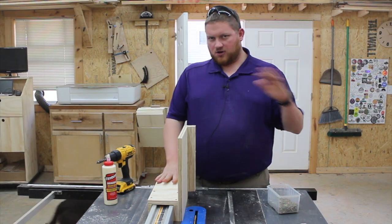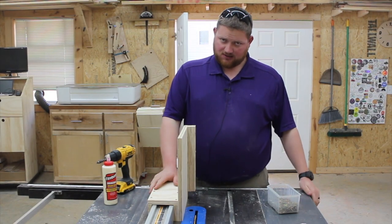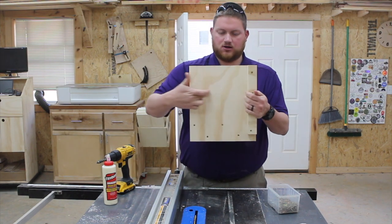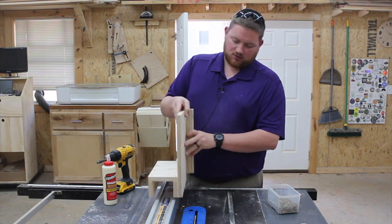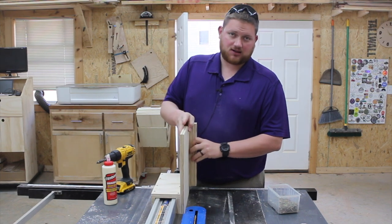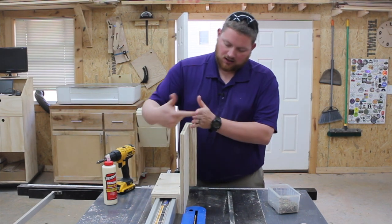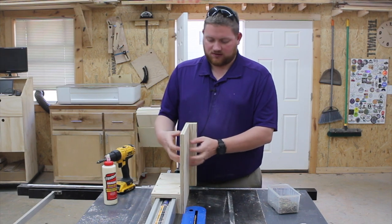For all practical purposes this is complete, but I'm going to take it over to the drill press and drill a couple of holes in here. That will allow an F clamp or any kind of clamp to go through this side and clamp the piece down to hold it securely.